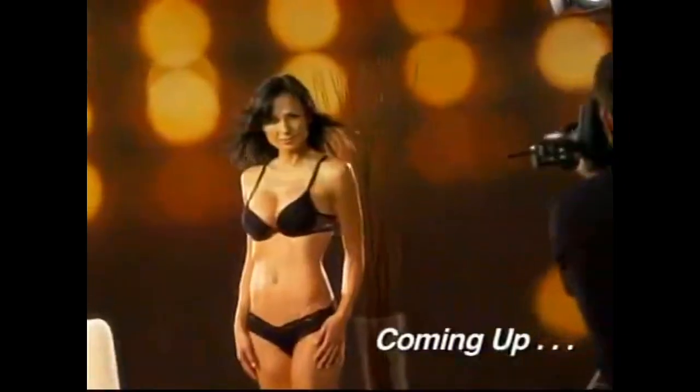Coming up, find out how some of the busiest top models in the country are staying slim, lean, and sexy without bulking up. The 10-Minute Trainer is for any woman out there who wants to stay long and lean and doesn't want to bulk up.